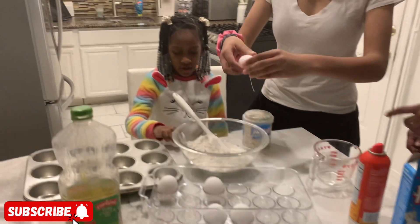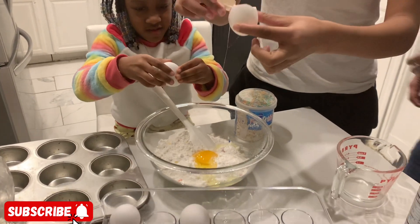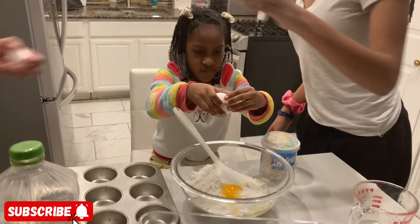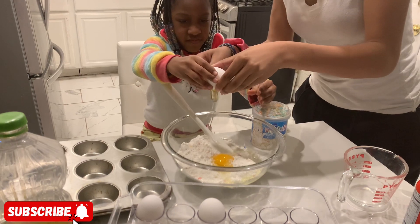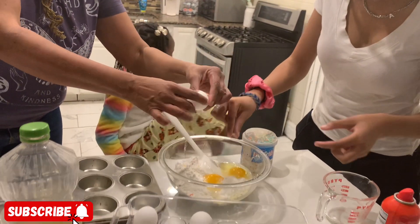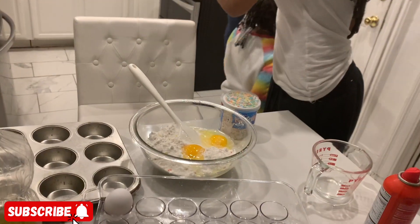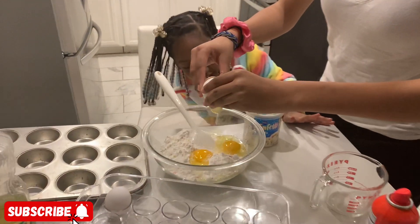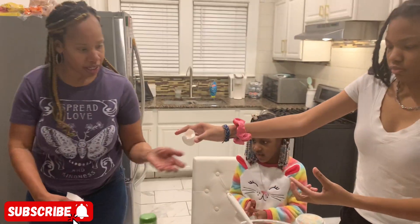Shania's cracking one — there you go, that's one egg. Okay, Skyline: two eggs, there we go, good girl! One more egg. Three eggs total, you guys!